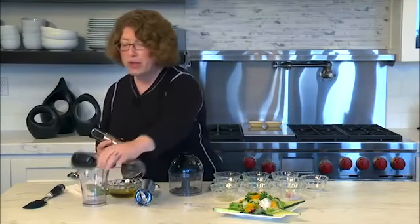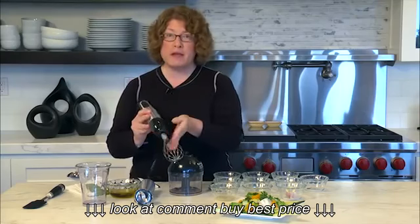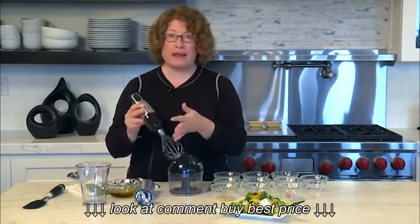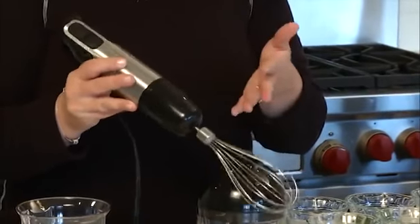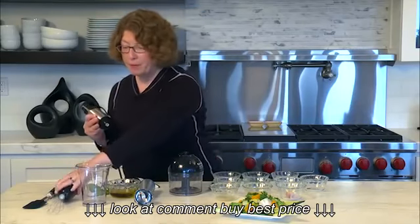You can also attach the chef's whisk, just like so — pop it into place. This is great if you're going to whip up eggs or anything like meringue. Just use it in a bowl; it's really great and convenient.